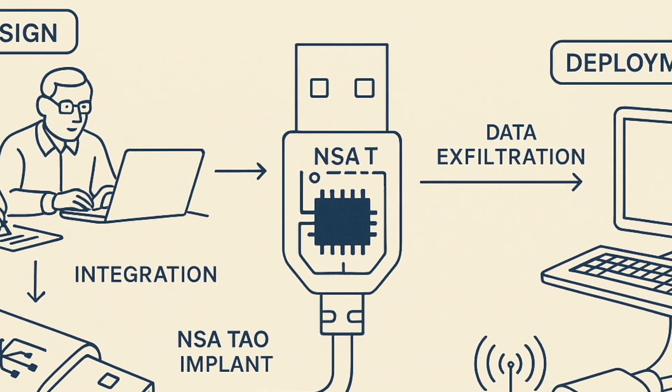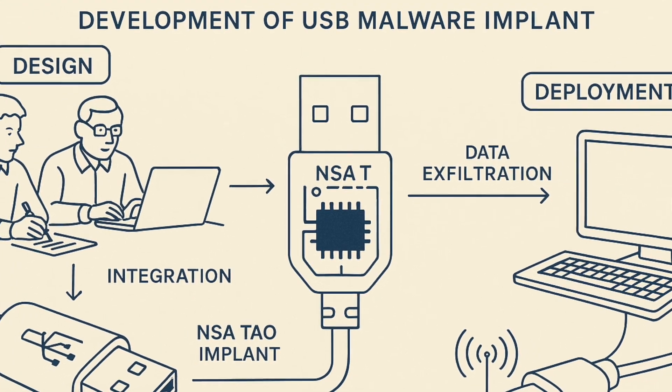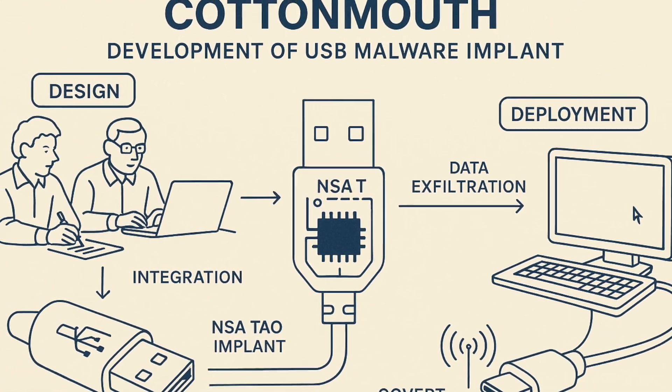Maybe just to give our viewers some background — a number of years ago, the NSA spent a lot of money in R&D developing a bad USB cable that had this embedded hardware in it. The program was called Cottonmouth. That information eventually got out there and a hacker actually took the concept and reduced it to a cable but made it affordable.